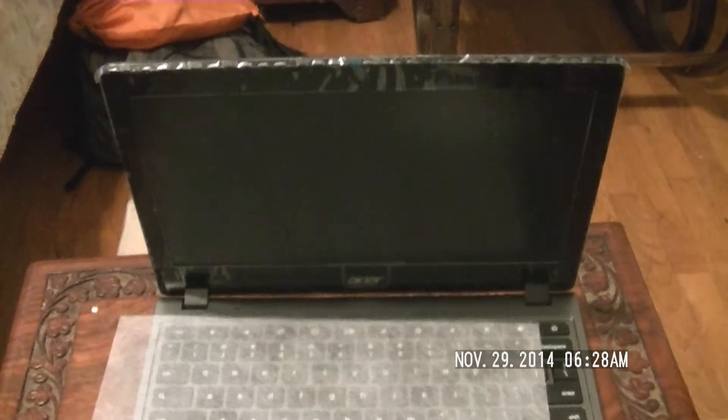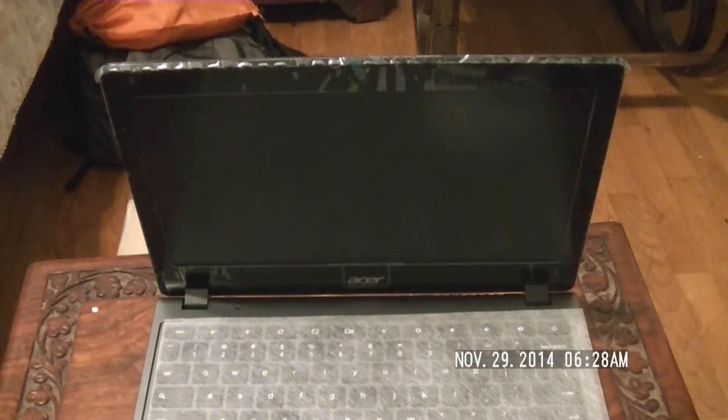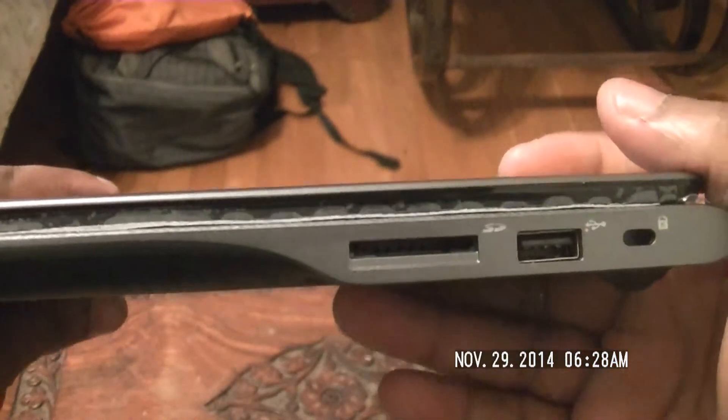Walking around to the front, there's nothing but the hinge mechanism and it looks like they have a little protective plastic on it — some protective plastic and some more anti-static material. Around the other side we have one more USB port and it looks like an SD card slot.